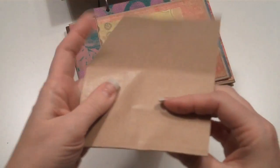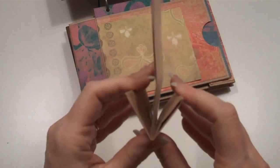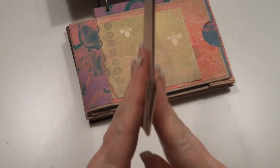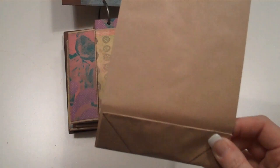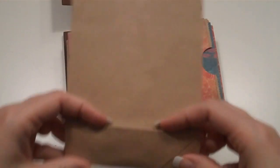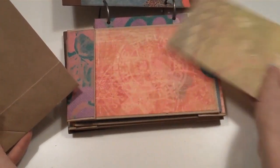Then you fold it back the way it started — that T folds up onto the body of the bag like so. It looks like a pocket. All you need to do is adhere it down on each side. I have one right here where it's already stuck down. I use my ATG gun, but you can use any adhesive you want.